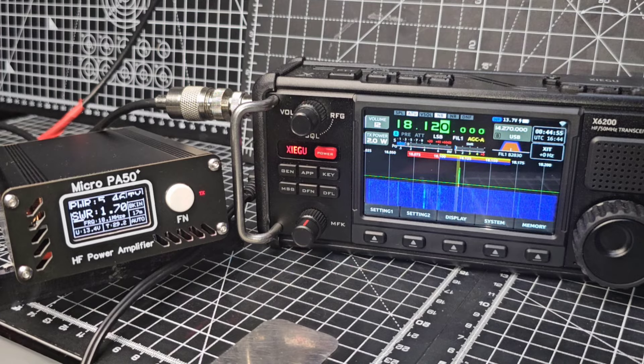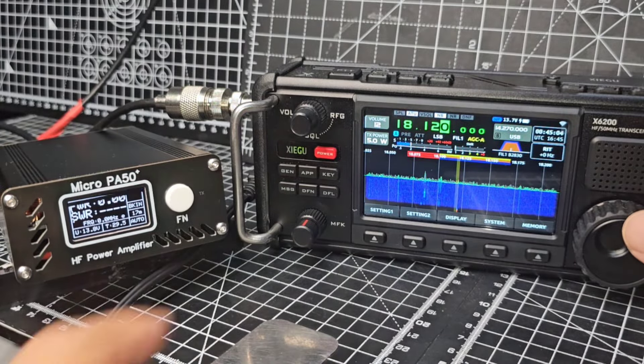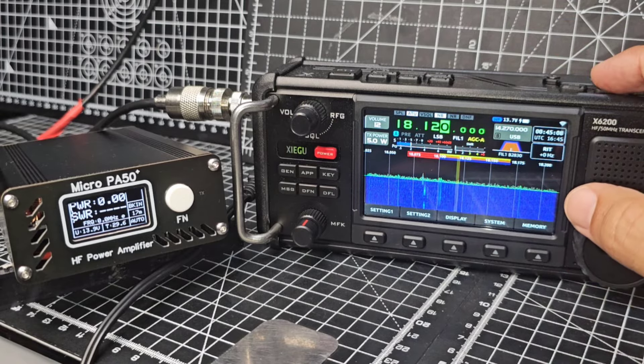M0FXB test. Only giving 5 watts there, let's go up a bit. We're not going to go higher than 5 because that's the max — really I wouldn't even take it to 5 normally.